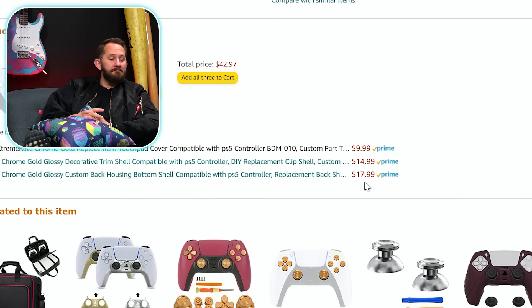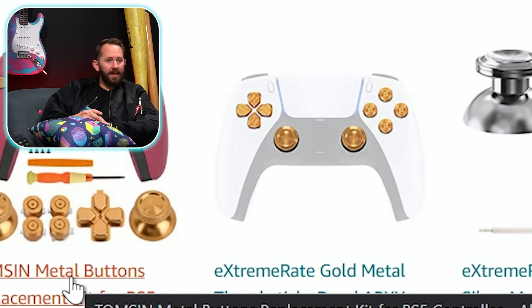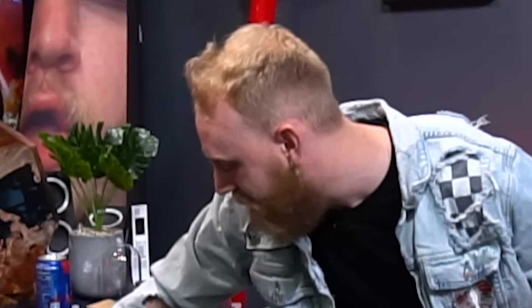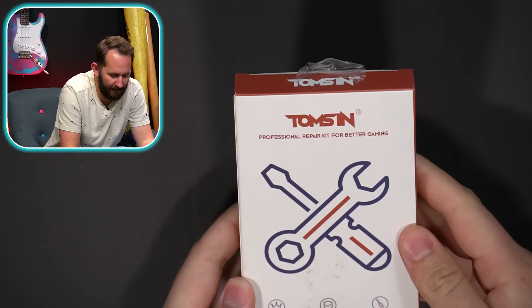First product — wait, are those metal? The little controller top things. Gold metal thumbstick. Grab me a black PS5 controller and the gold metal parts — we'll build an elegant luxury PS5 controller. We're about to make the dankest PS5 controller ever. Alright, let's take a look at that first product. It's a professional repair kit for better gaming. It's not as boring as it sounds, check it out.